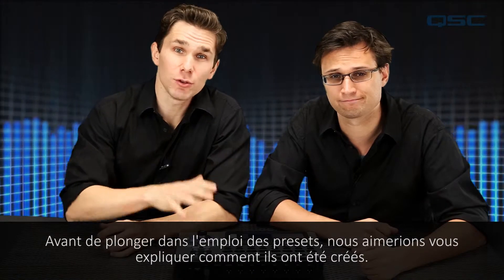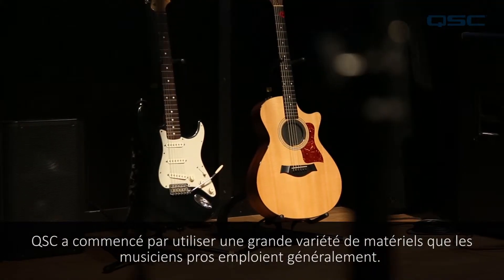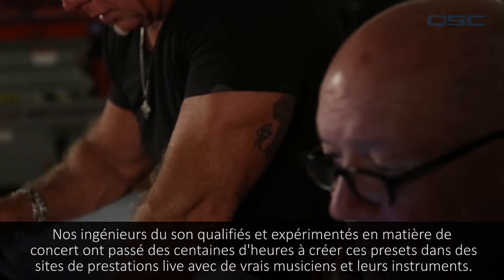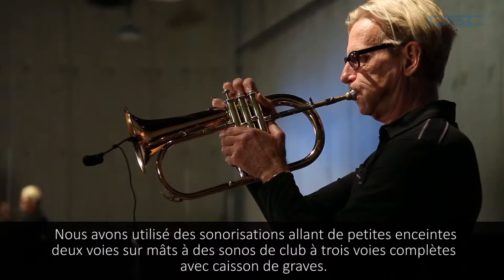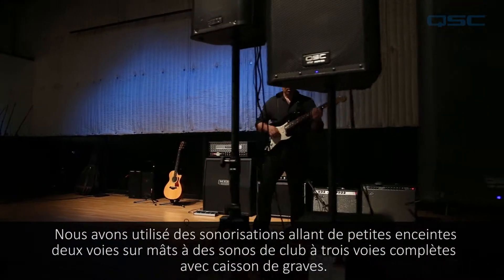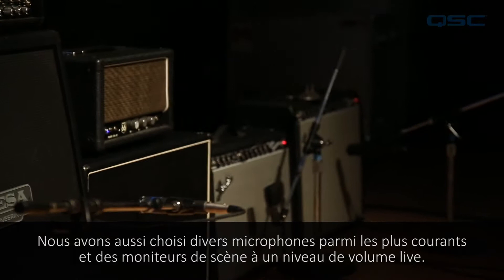Before we dive into how to use the presets, let's tell you about how they were created. QSC started off by using a wide variety of typical gear that working musicians would use. Our skilled and experienced concert sound mix engineers spent hundreds of hours creating these presets in live venues with real musicians and their instruments. We used PA systems ranging from small two-way speaker systems on sticks to full three-way club PAs with subs, as well as a variety of the most commonly used microphones and stage monitors at live performance volume.